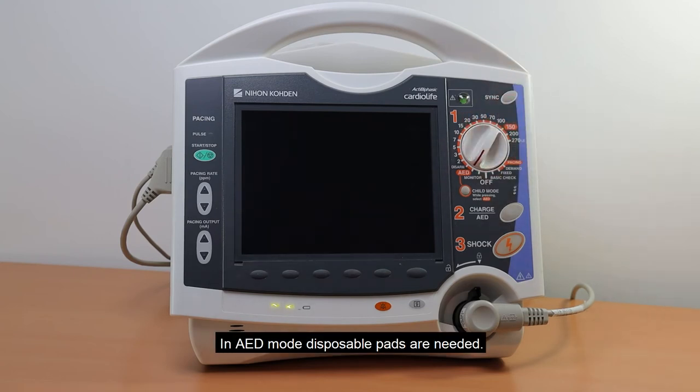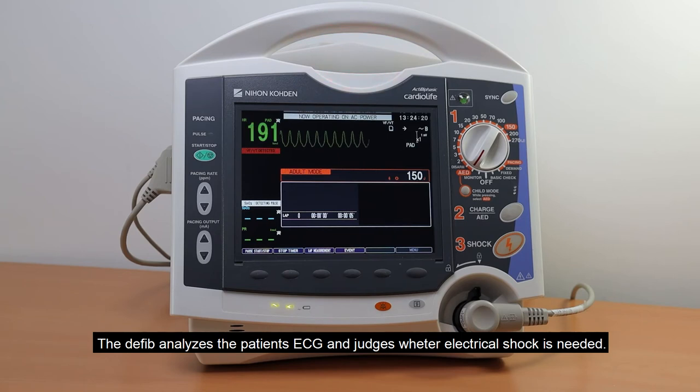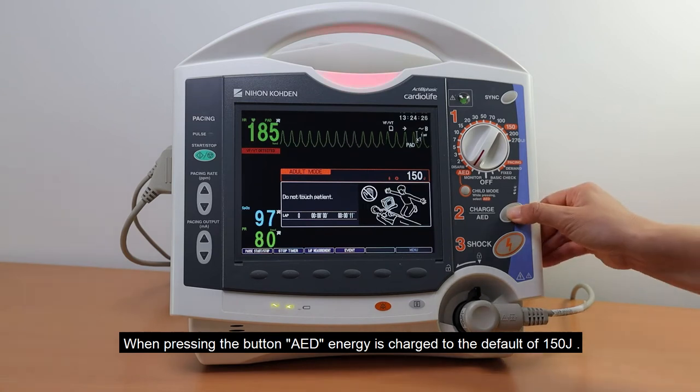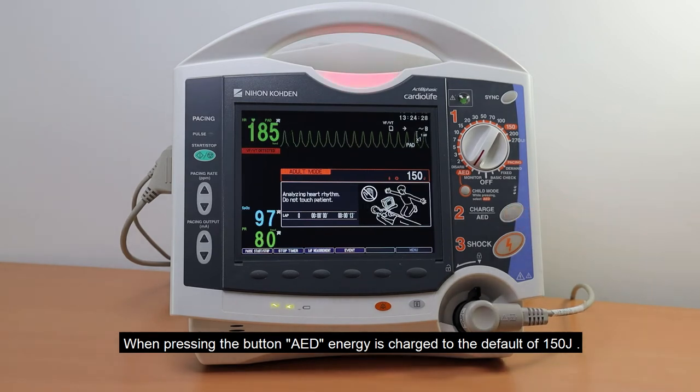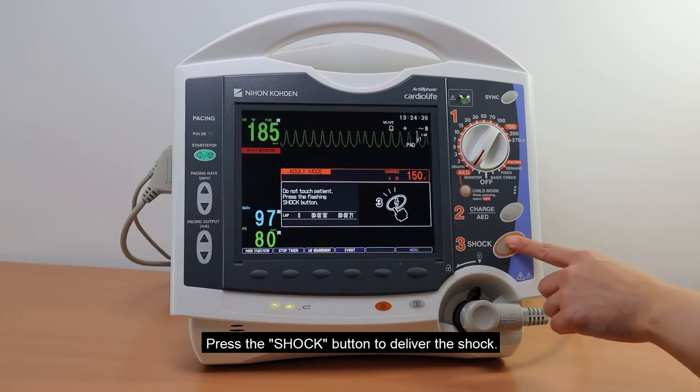In AED mode, disposable pads are needed. The device analyzes the patient's ECG and judges whether an electrical shock is needed. When pressing the AED button, energy is charged to the default of 150 J. Press the shock button to deliver the shock.